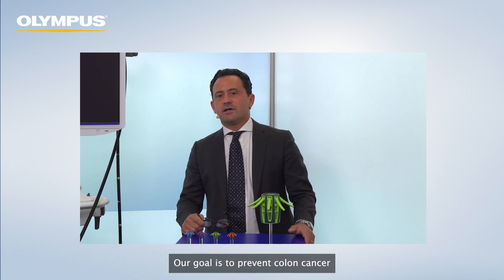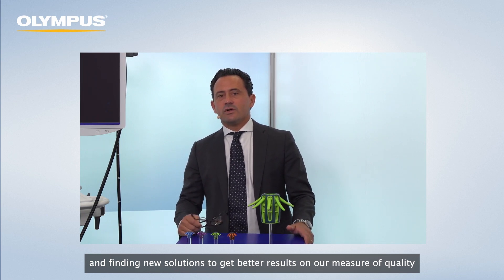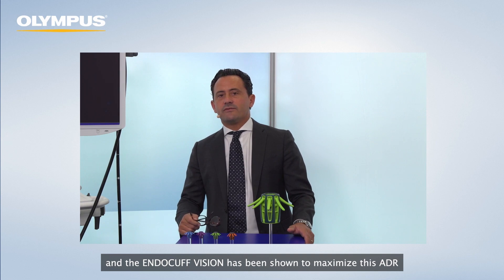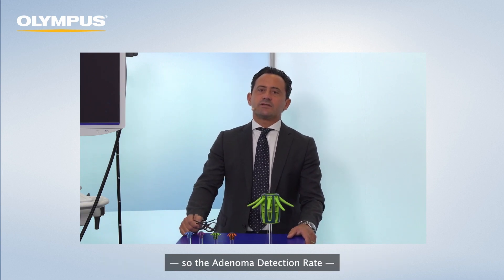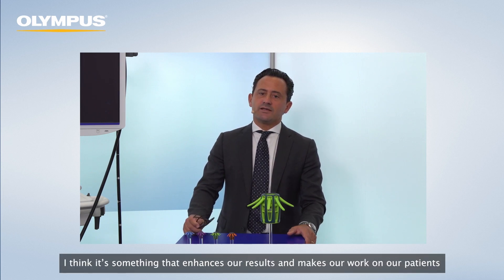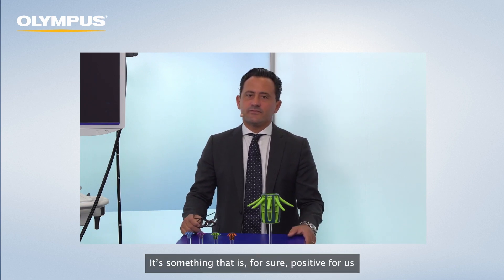What is our goal? Our goal is to prevent colon cancer. When we do screening or surveillance colonoscopies, there has been a fair amount of work on finding techniques and new solutions to get better results on our measure of quality. Our measure of quality is the adenoma detection rate, and the Endocuff Vision has been shown to maximize this ADR, as well as the polyp detection rates. It enhances our results and helps us find and prevent colon cancer.